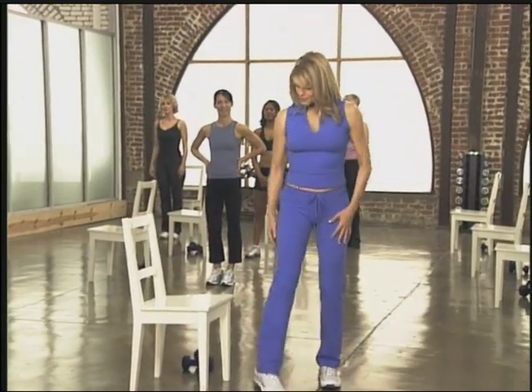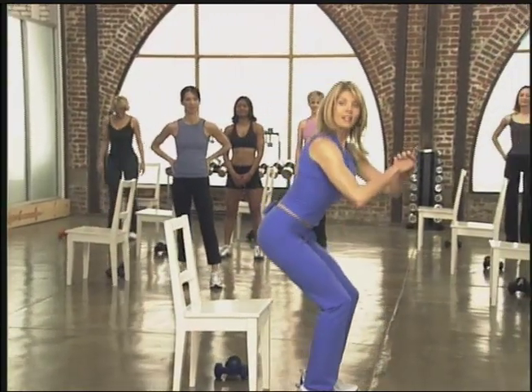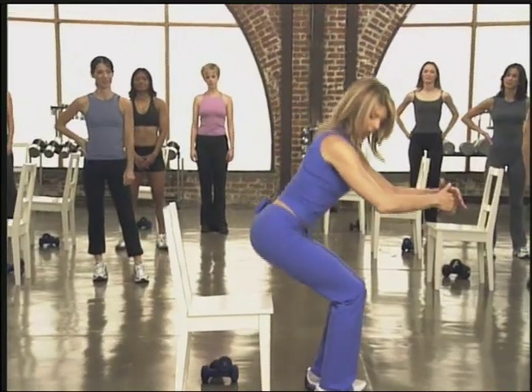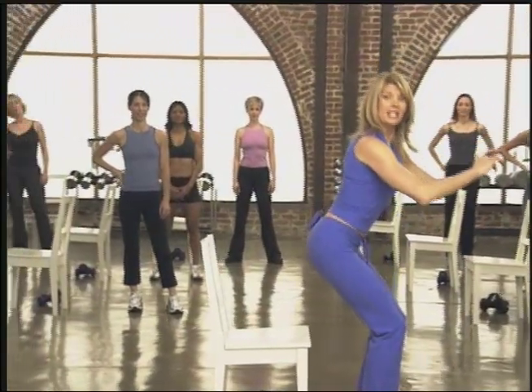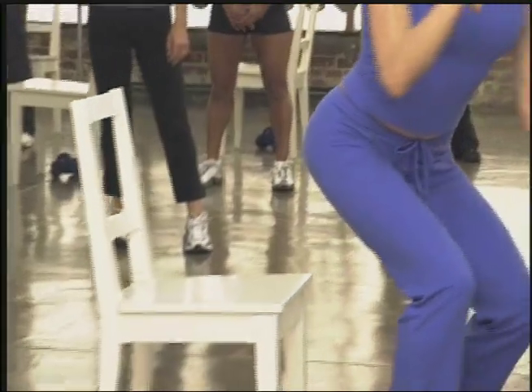Grab your chair and position yourself right in front of it. Now I want you to sit back in that chair and come back up again. Notice what happens when I sit in that chair — my knees stay back, my weight's coming back and then I come up. Now just skim your butt against the chair this time. That is a perfect squat, and I want you to remember that.